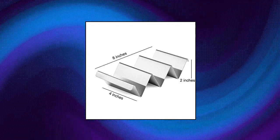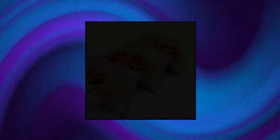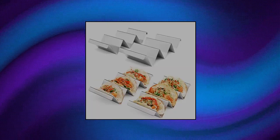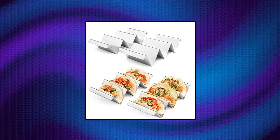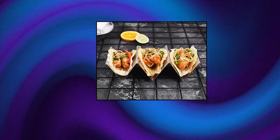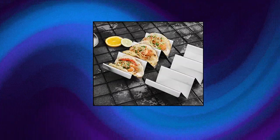Art Home taco holders 4-pack. Stainless steel taco stand rack tray style by Art Home, taco stand stainless steel. Easy to fill taco rack, great to keep your delicious tacos. Taco holder stainless steel — thanks to the taco molds, there is no mess or spilling over. You can create 12 delicious tacos and enjoy them.